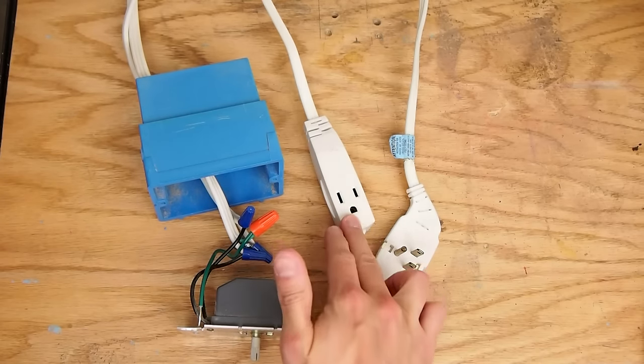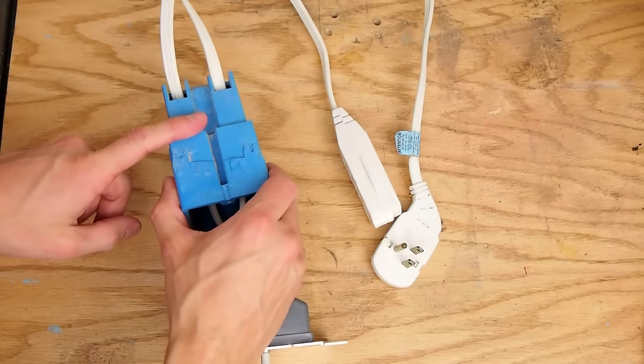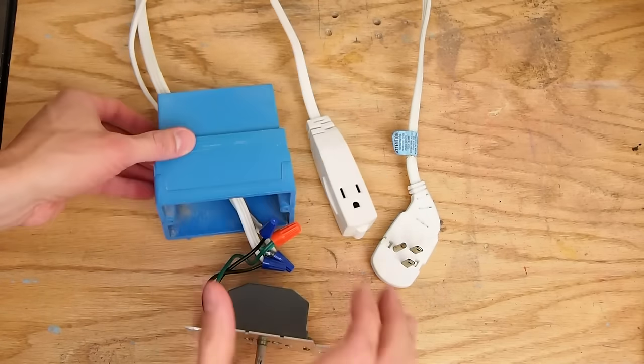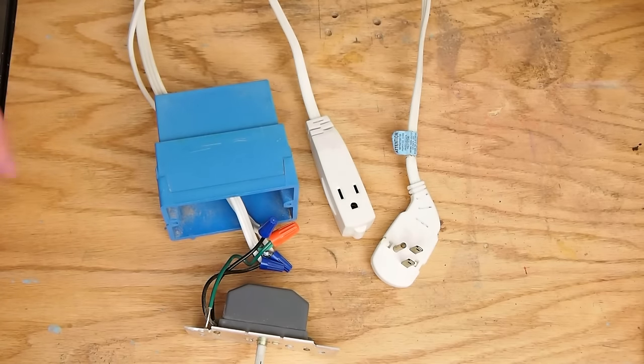What I did is I took this extension cord, cut it in half, and then fed the two halves through the back of the electrical box. The wiring is actually pretty simple. I have a link down in the description to a diagram you can download.